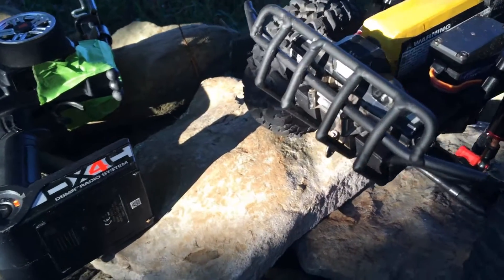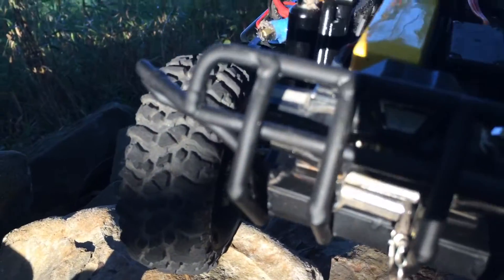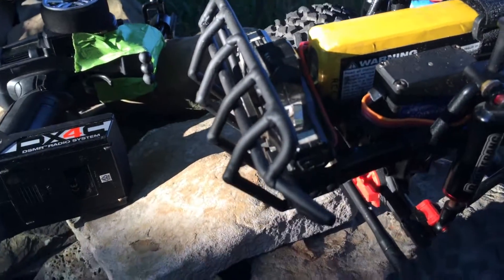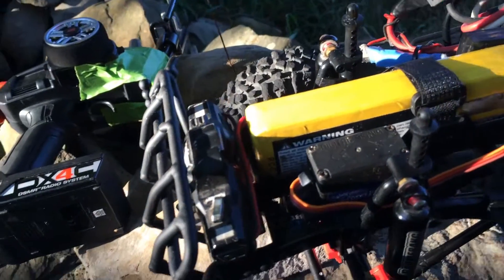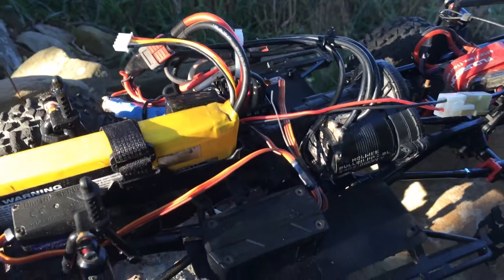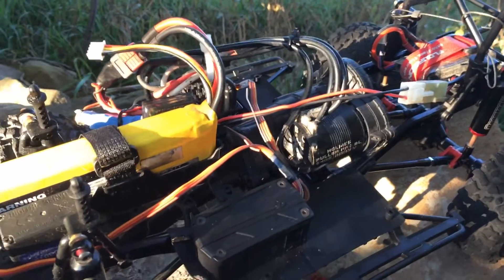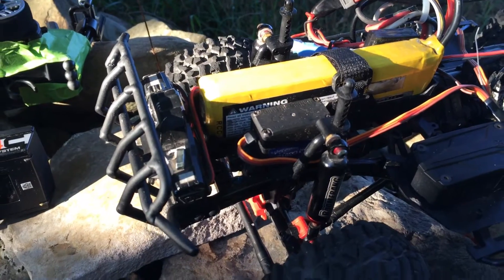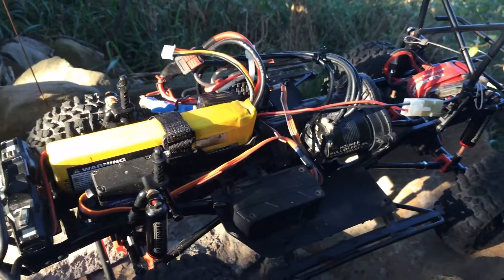This is going to be a review on the 1/8th scale Warn 10 winch. I've got it mounted up in my new bumper from KISS FAB, all tucked in there. Got the battery back there, running it on a 2 cell now, not 3S yet. I'm going to test it out and see how it does. Let me get the body on and I'll show you how it works.